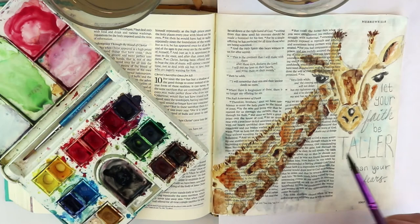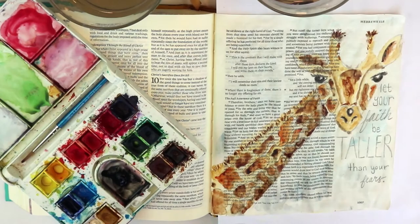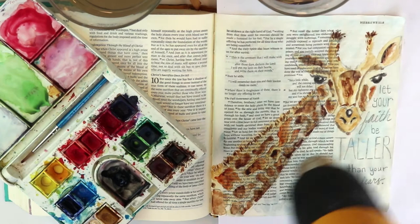One really nice thing about watercoloring in your Bible is that you can still see all of the words through the watercolor. It's hard to see on camera, but in person you can still see all those words. Watercolor is translucent — transparent — where you can see through it.